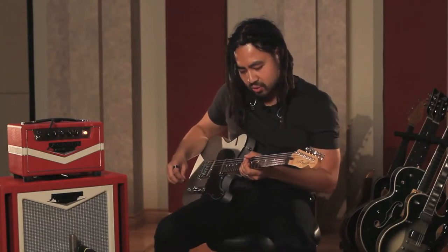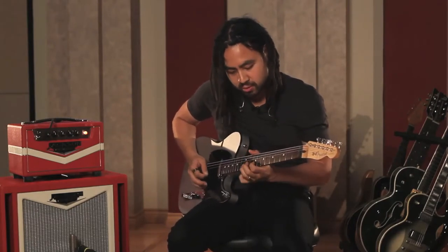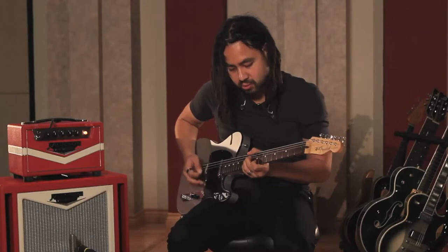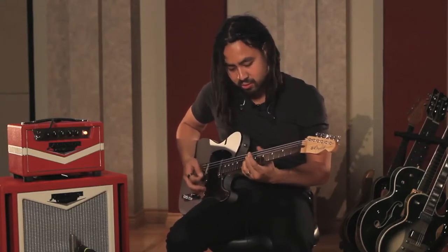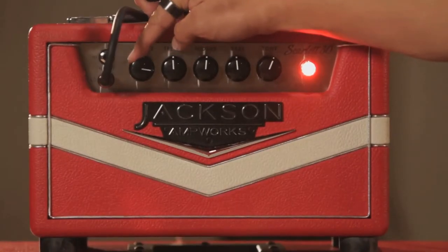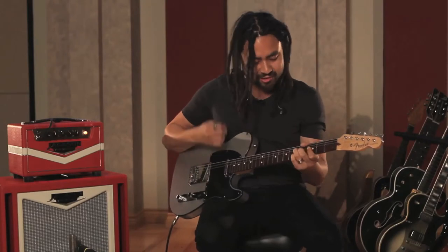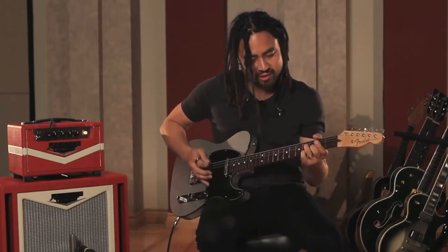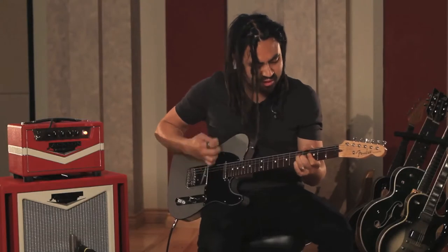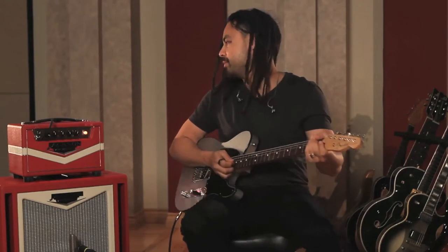Throw some delay on it. Let's wind it up all the way. Rock and roll.